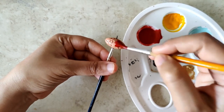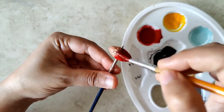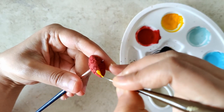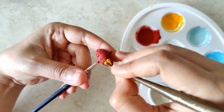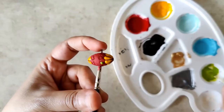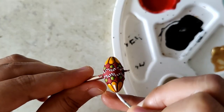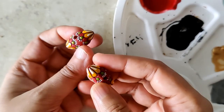For this particular one, I started with a base coat of this beautiful, deep red. That's with yellow — a nice, bright, sunny yellow. Then a light olive green. This is where I'm using white. It's a pretty bead.